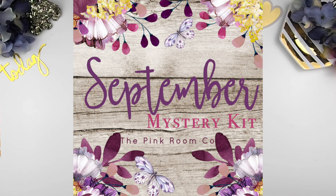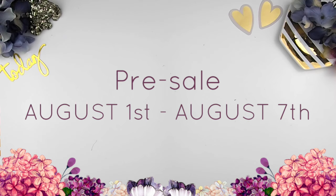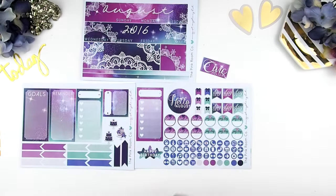Before I start, I want to show you guys the September mystery kit sneak peek. If you follow me on Instagram you've already seen it, but for those who don't have Instagram accounts you can also follow me on my Facebook page. The September mystery kit will go on pre-sale this Monday August 1st and will end on August 7th. For pre-sale you get it at a discount price plus free shipping; anything after that will be regular price and shipping is not included.